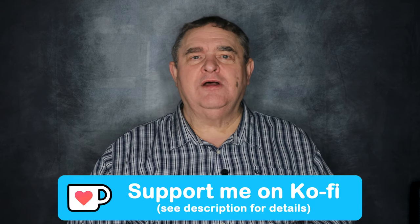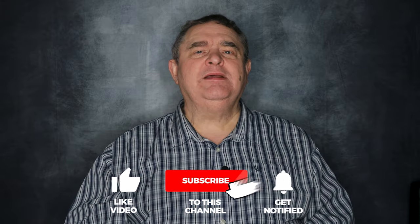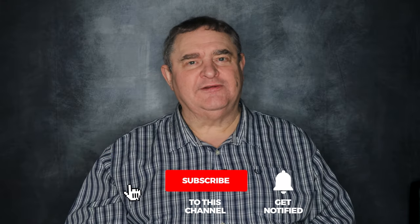To support this channel, remember you can use the links down in the description, and please like, share, and subscribe, and hit that notification bell to hear when I publish more videos. Thanks for watching, and until next time, keep creating!